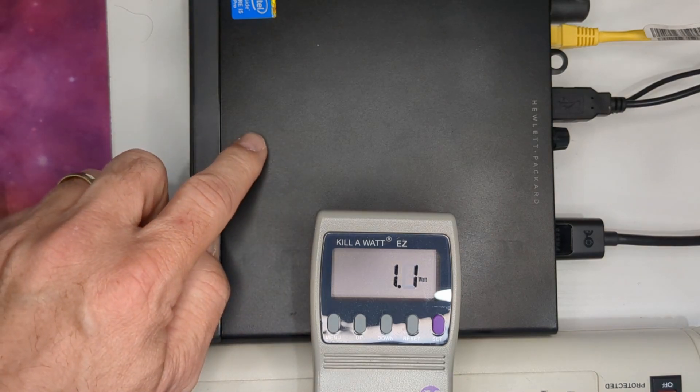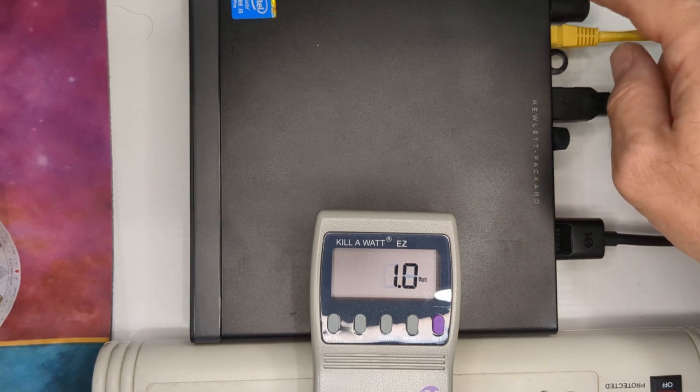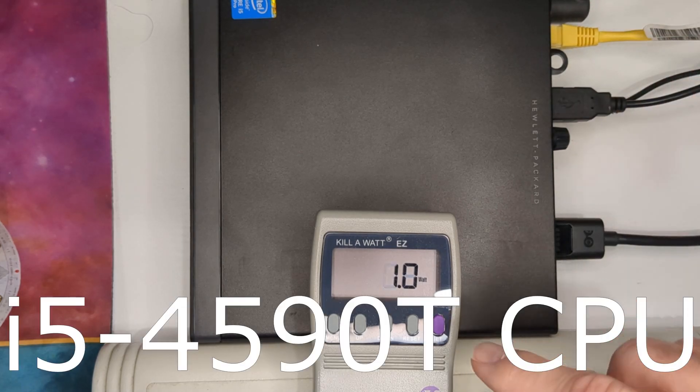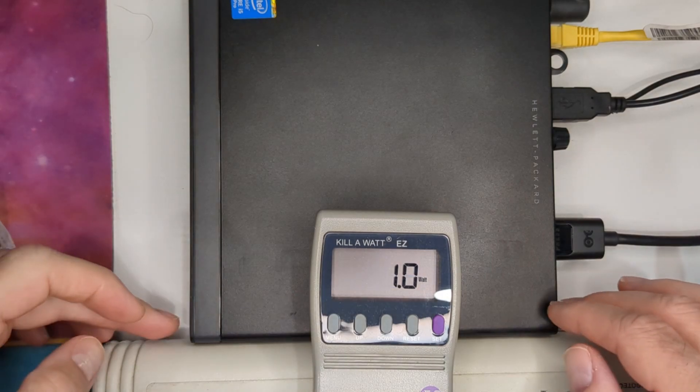So here we're looking at a G1. It's completely off — the only thing is the power is on. It's been fluctuating, probably pulling in maybe one watt. Let's see what happens as we turn it on.